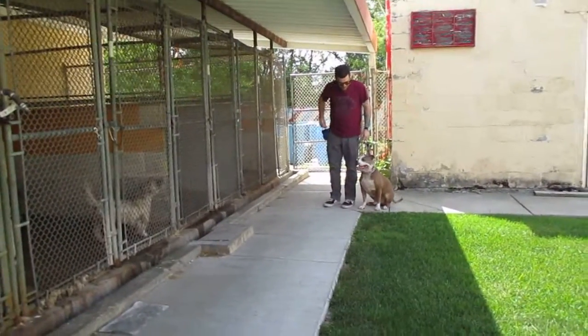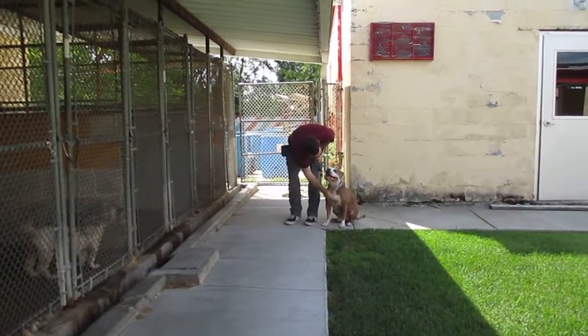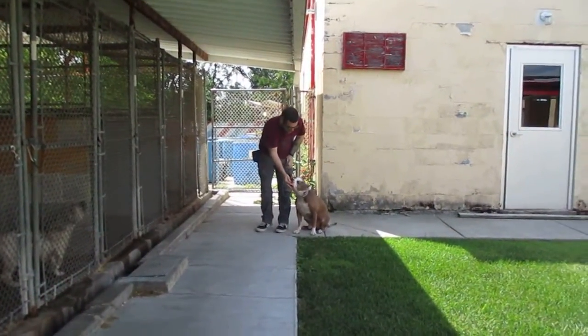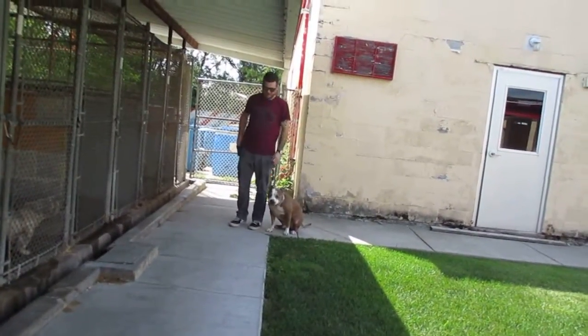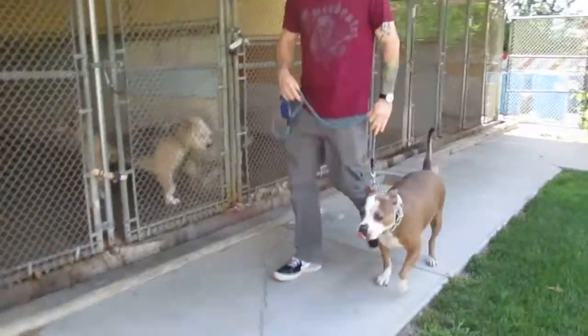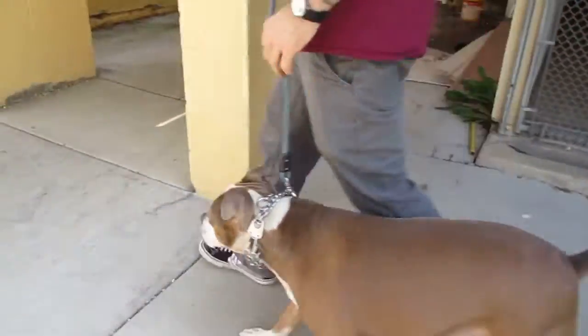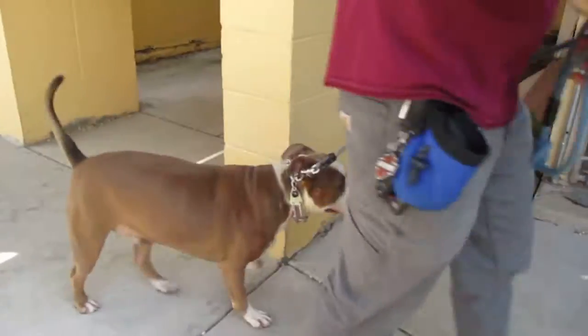Good set. Forward. Go. About turn right. Go fast. Don't let him look at the dog.